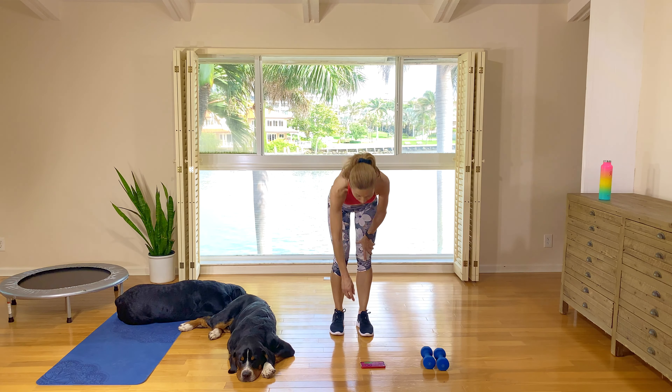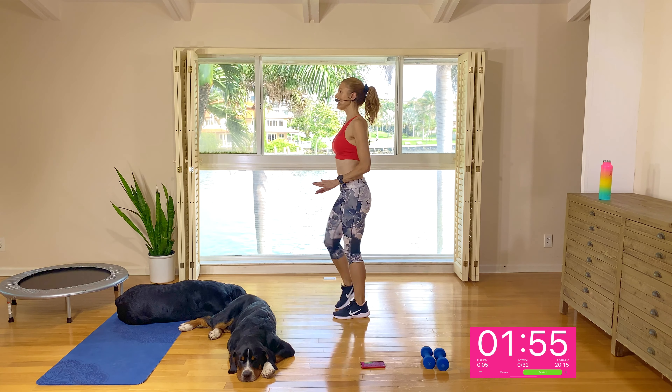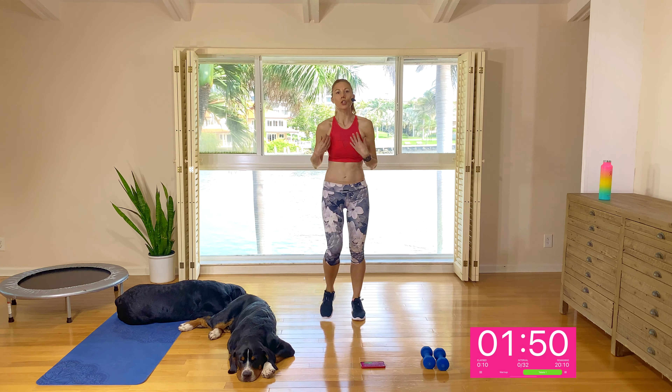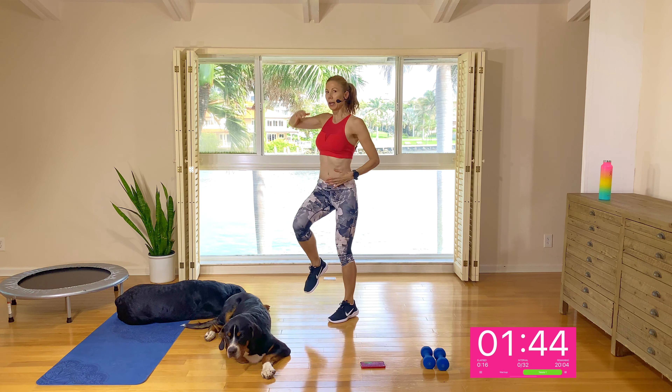Let's get started with our two-minute warm-up. Feet are hip distance apart, just marching on the spot, bringing your knees up to about hip distance, rolling the arms up and back for one, two, and three. Shoulder rolls up and back for one, two, three. Keeping them back and down.